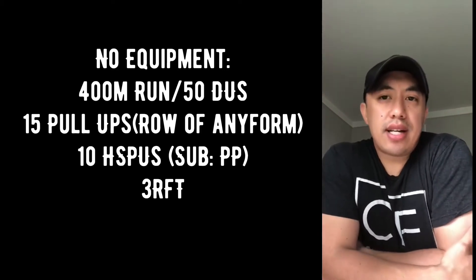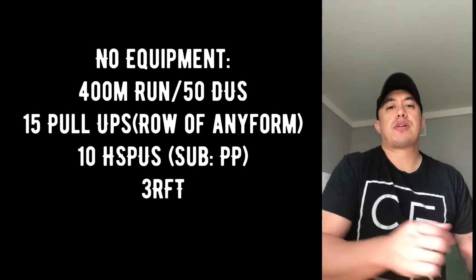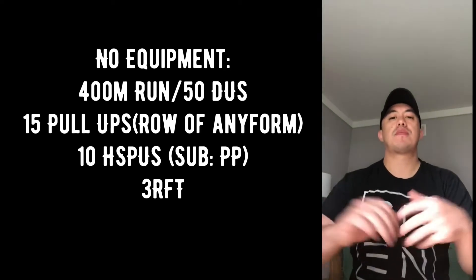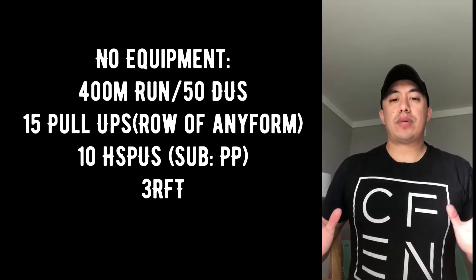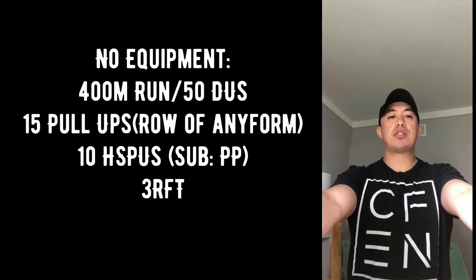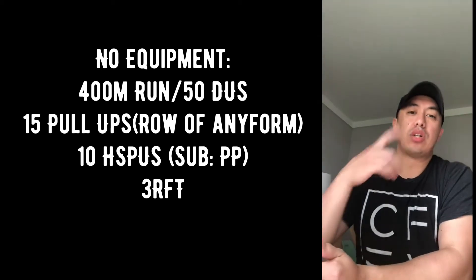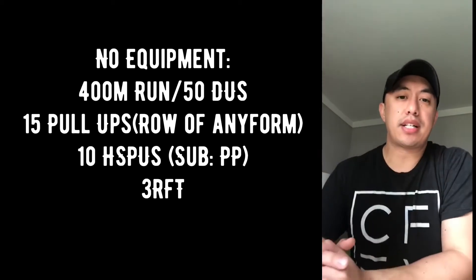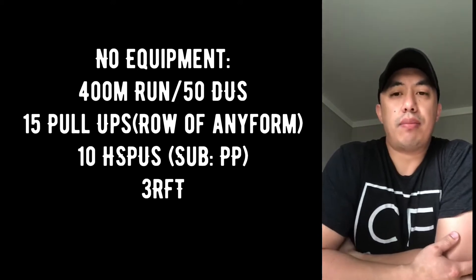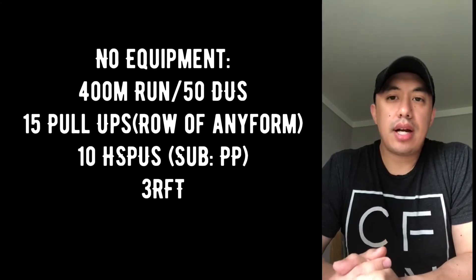Then we have 10 handstand push-ups. If you don't have handstand push-ups, do push presses, or if you don't have anything for push presses, just do normal push-ups — but chest all the way down to the ground. As you push up, instead of ending in a plank position, end in a downward dog position: nose towards your knees, butt piked up in the air. This helps mimic a handstand push-up a bit better than a normal push-up.